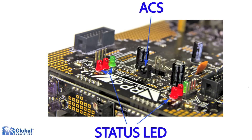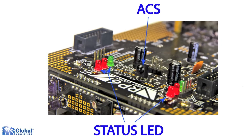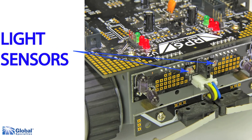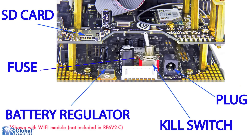The RP6V2 comes loaded with an ultrasonic anti-collision sensor, an RC5 infrared communication system for object detection and remote control, two light sensors, two bumper sensors, six status LEDs, a 3.15 amp fuse, a 5 volt battery regulator, and two independent 7.2 volt motors connected to encoders.